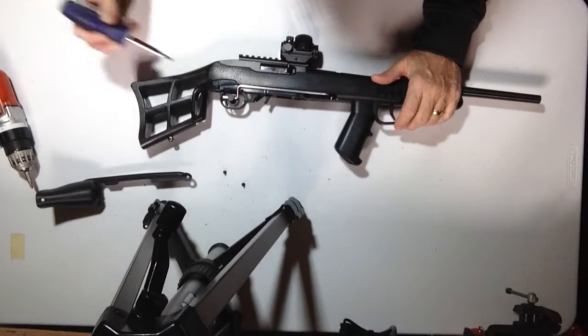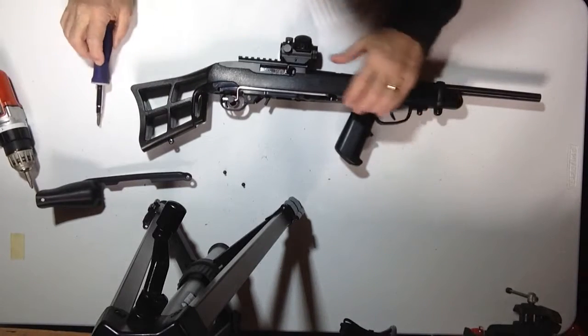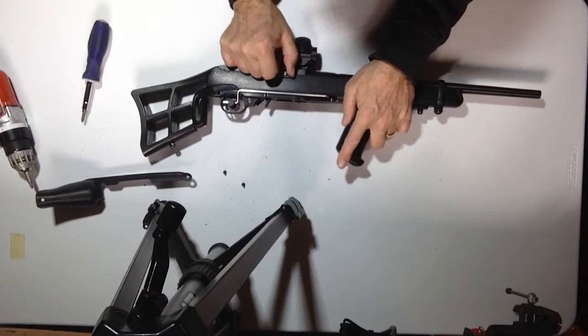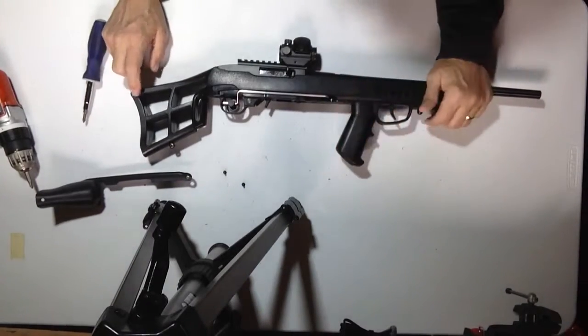As you can see now, we fired the gun and there's a gap between the cam and the trigger. If you watch that gap, when I reset this, you'll see the trigger reset and go back up against the cam.